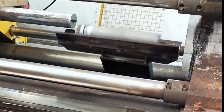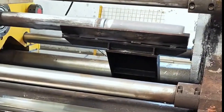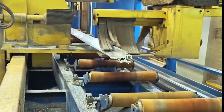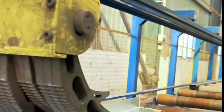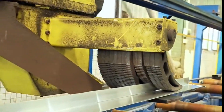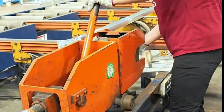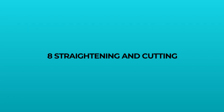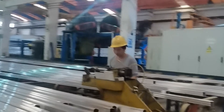Step four: cooling and quenching. After extrusion, the aluminum is cooled rapidly. We use fans or water quench booths to maintain the mechanical properties, improving strength and durability.